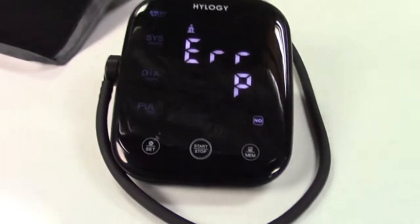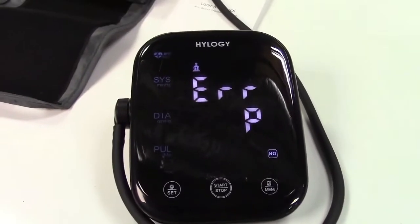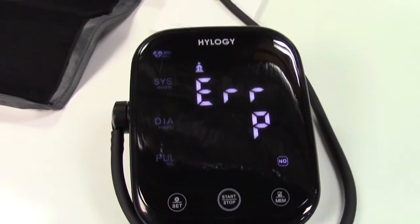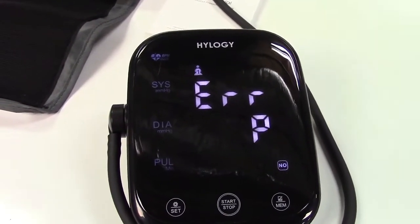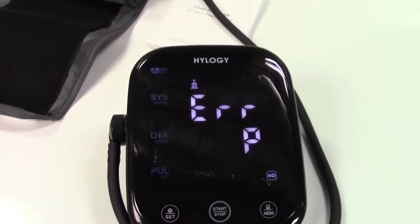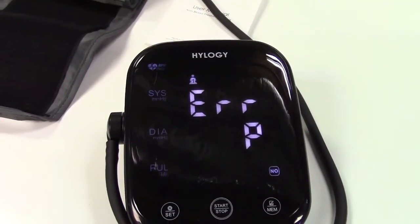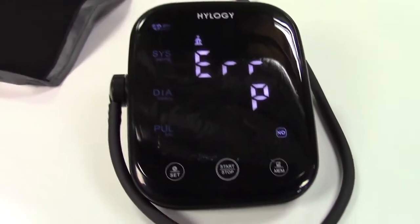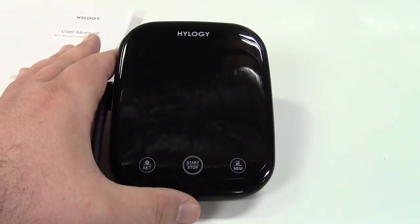I'll put this on my arm and take my pressure. However, the reading you'll see will be incorrect because you must be sitting for an accurate measurement, and I don't have the luxury of doing that while recording. I'll take my pressure after sitting and then show you how it works.